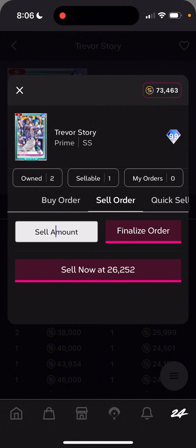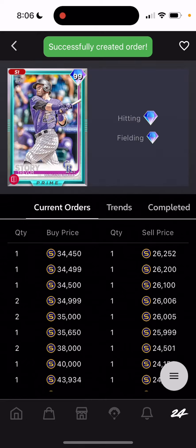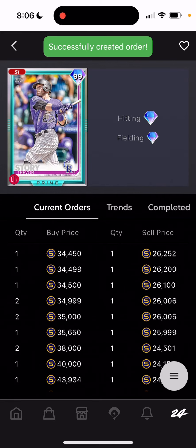I got Trevor. I'm going to sell him for $34,450. Now, what you're looking for is margin. If I buy him for $26,300 above the sell now price and sell him for $34,000 after tax, I'm making $3,000 to $4,000 stubs per flip — that's the idea.